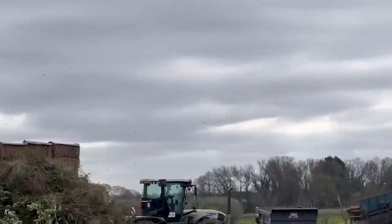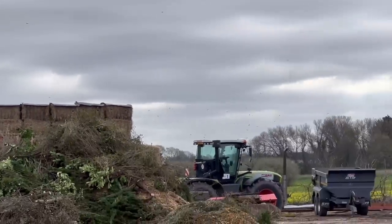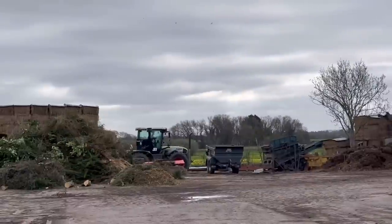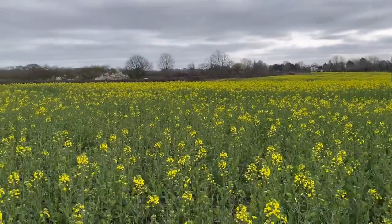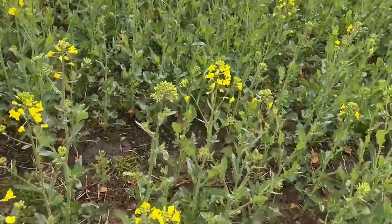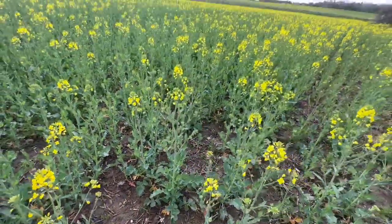I'm going to zoom in because there are quite a lot of pigeons over on that OSR. I'm just about to fill the sprayer before I go off pre-emerge spraying the beans that we've been drilling. I just thought I'd show you the OSR - it's really knocking on now. You can see the height; I can put my boot there. It's getting to over three foot tall now.